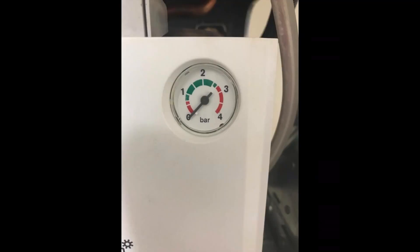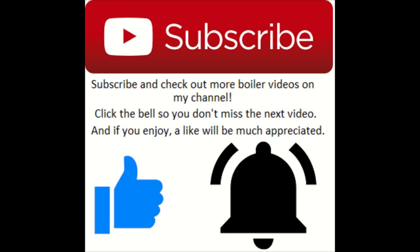Hey, what's going on guys, Goldgas here with another episode of Gas Boilers 101. In this episode I'm going to show you how to recharge an internal heating expansion vessel. If you enjoy please drop a like, and if you want to see more service bits and gas works be sure to subscribe and check out my channel.